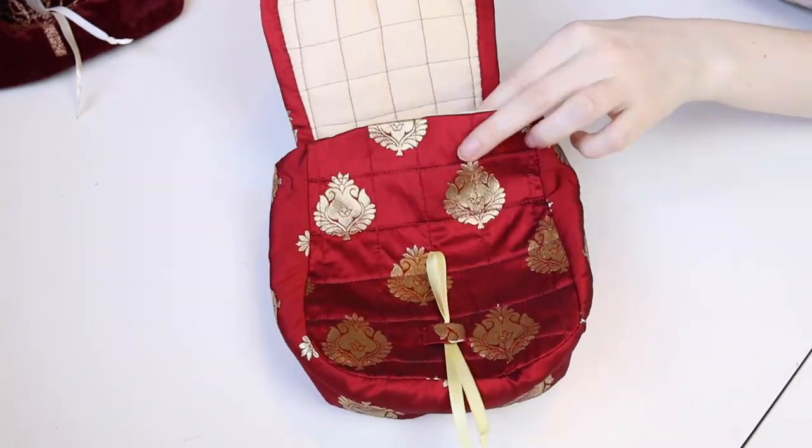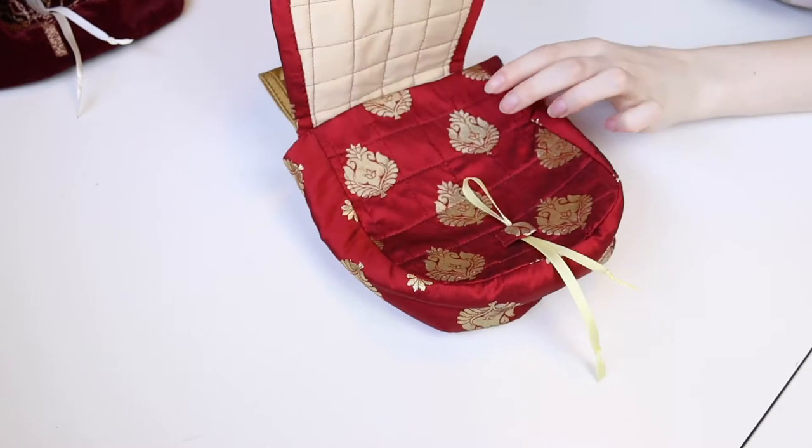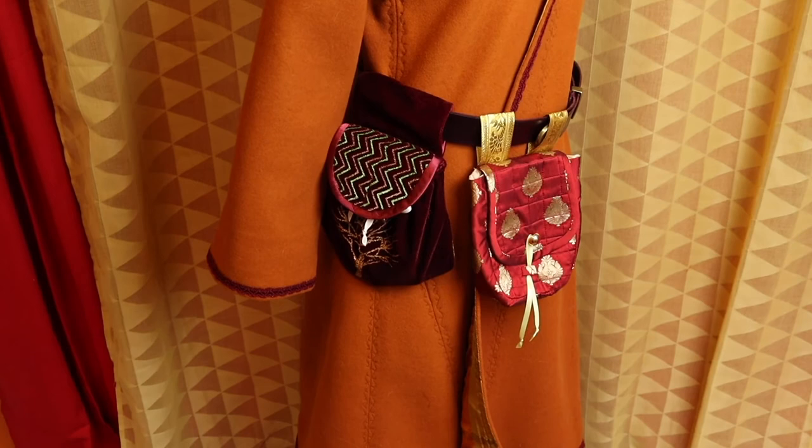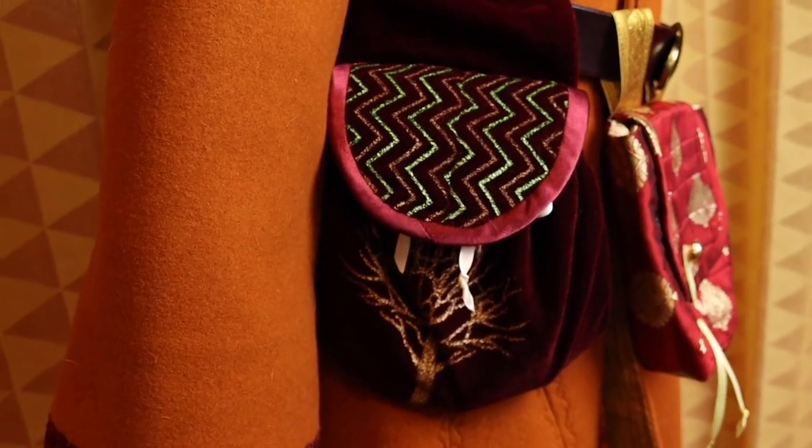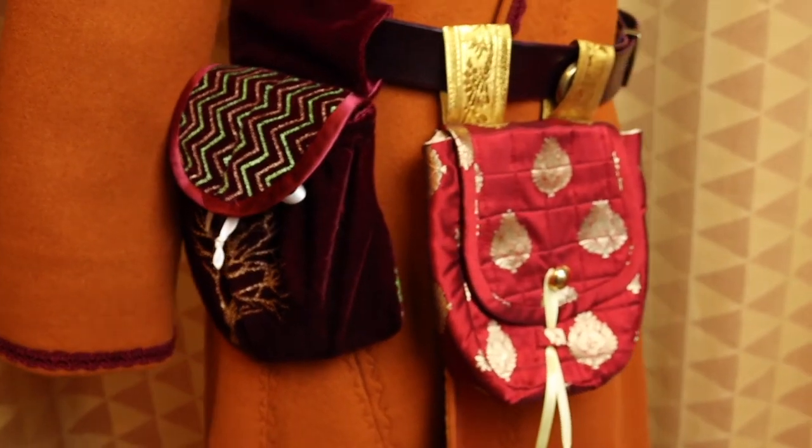They're a great size for little notebooks, coin purses, game resources and more. Thank you for watching, and I hope you liked this video. If you have any questions or suggestions for other things you'd like to see, why not drop me a comment down below. Until next time, see ya!